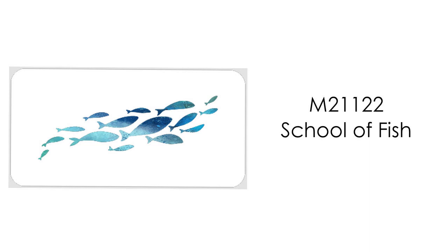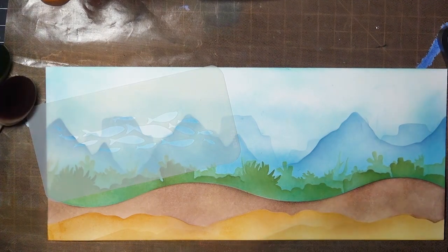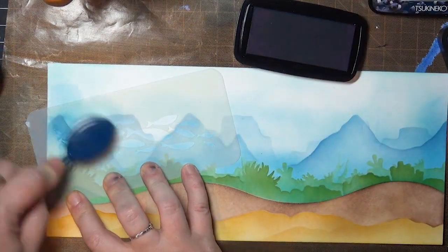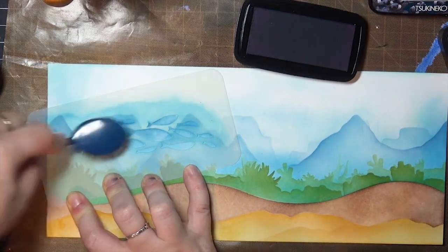I've got this school of fish that I want to repeat across the panel so we don't forget that we're underwater. I just straight inked them and repeated the design across the panel. This design has a nice curve to it and it really repeats nicely.